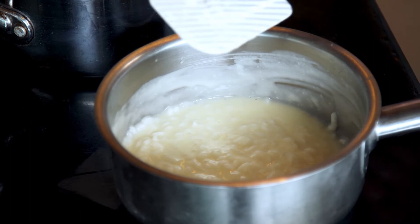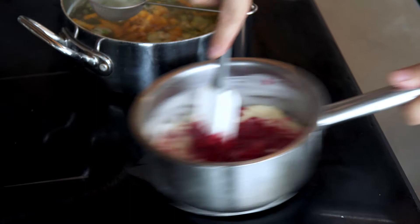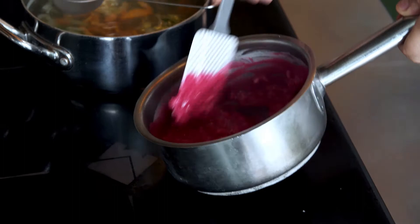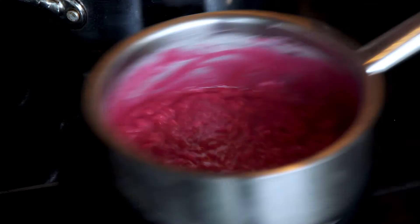While the risotto is ready, we add the beetroot puree from organic roasted beetroot. Now the color will change a lot and become vibrant. The texture is perfect. We maintain it hot on the fire for a few seconds, and then we are ready for plating.